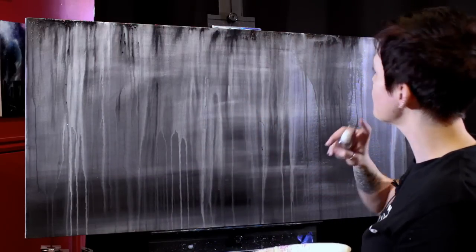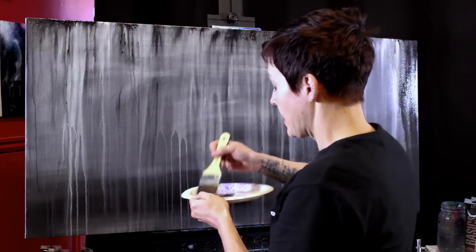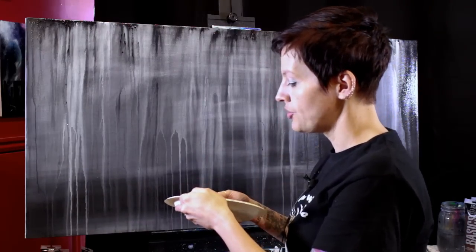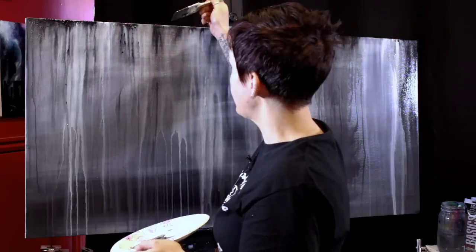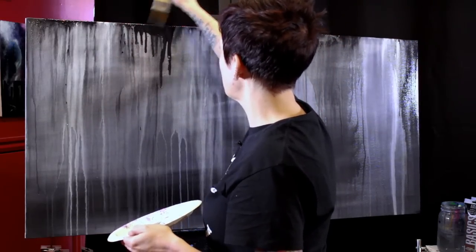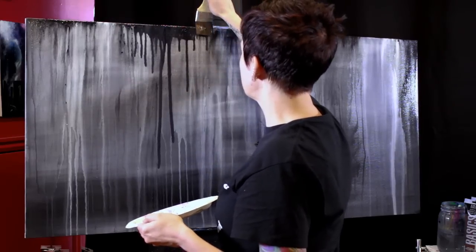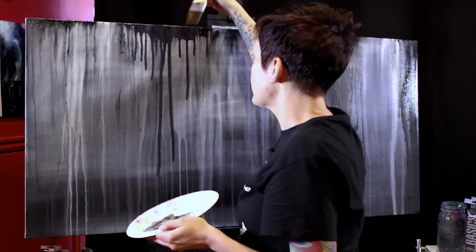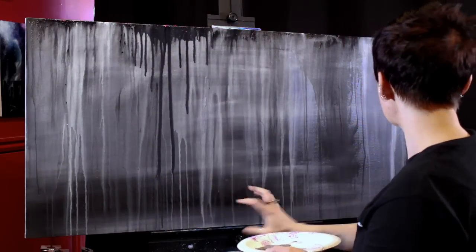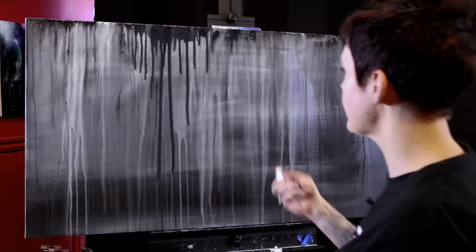I think I'm going to darken up one area and then dry this. Now if you're going to use a hair dryer to dry, hold it at a distance. Don't hold your hair dryer right up to it because that's really going to push your paint around and get your streaks and drips to kind of bend. If that's what you want, that's perfectly fine. But if you want them to cascade straight down, hold your hair dryer back two or three feet and use it on the low setting.